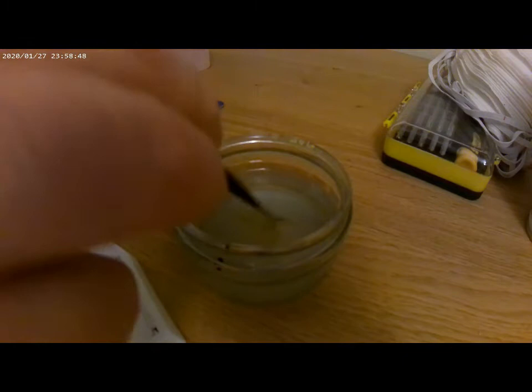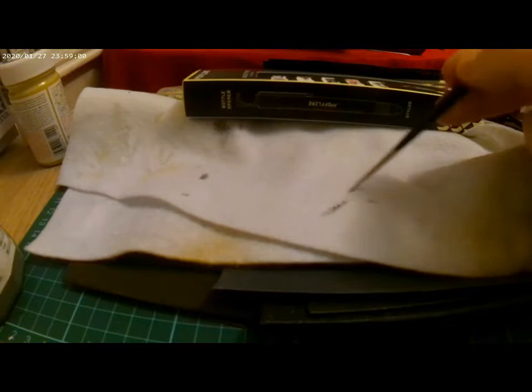It's also important to regularly clean your brush as you paint. This prevents any residue drying within the brush, and helps keep your brush tip fine.